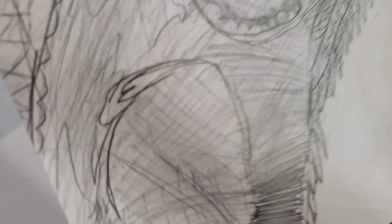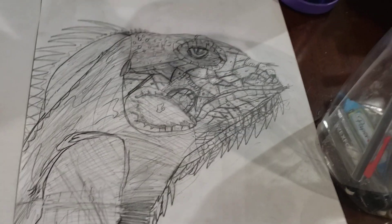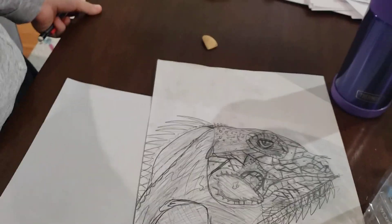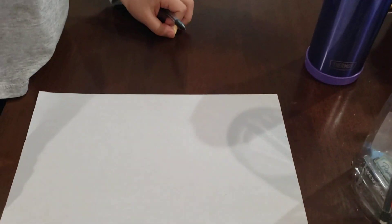Good morning, drawing fans! Today we are going to draw a green iguana. We are going to use this mechanical pencil and we might need to erase some stuff. Don't forget to subscribe down below.